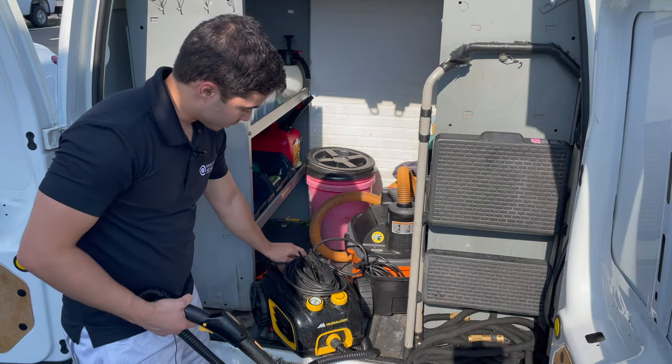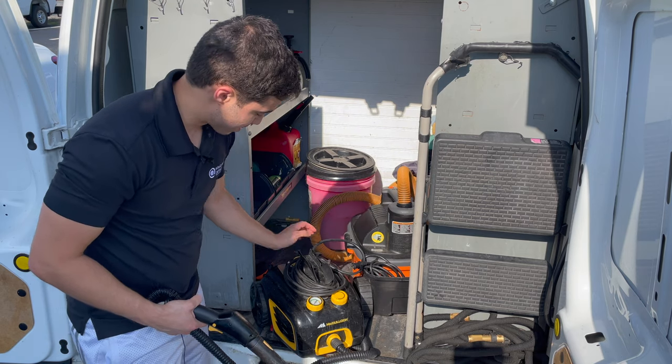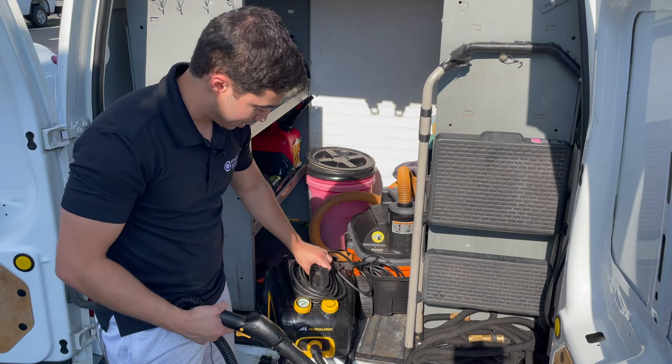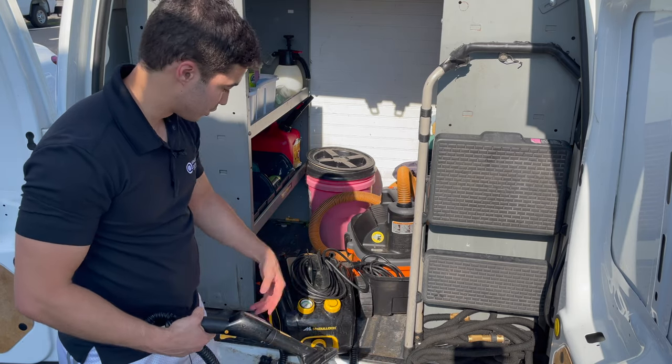To set up the steamer, you simply put water in the back here — this is always set on max. So you open the back, put water in, plug it in, and wait for the indicator to turn to the green side, and it's going to be ready to go.